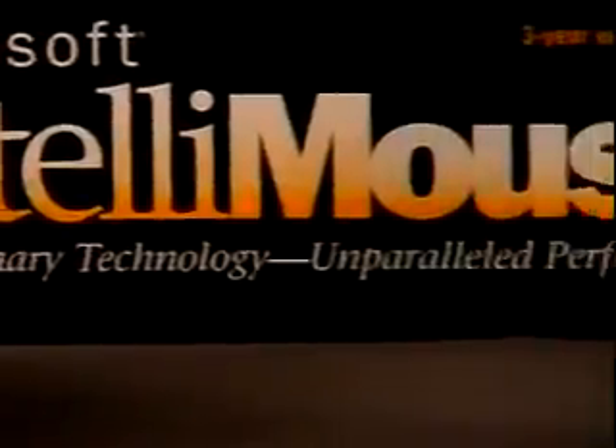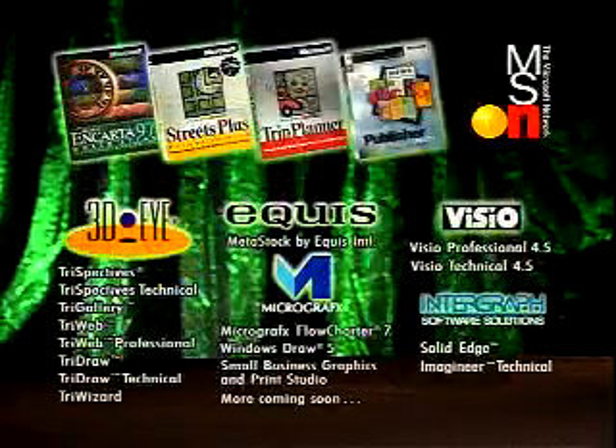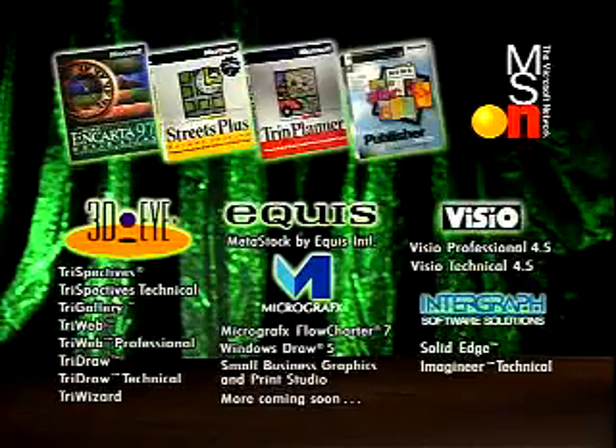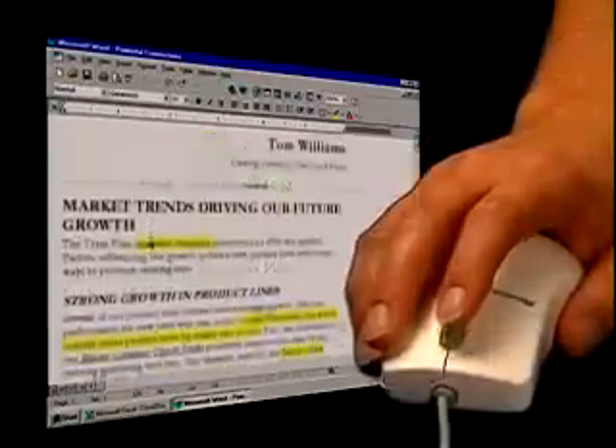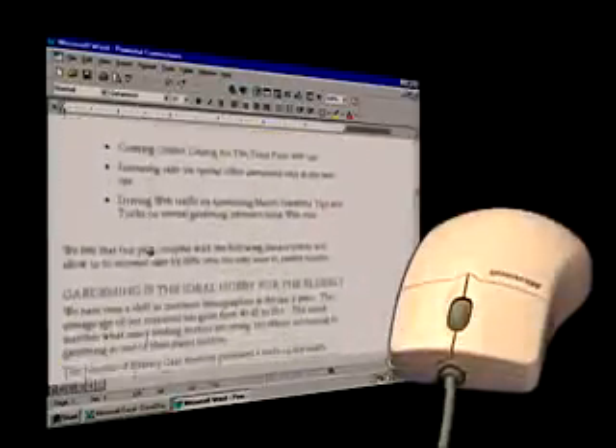But with IntelliMouse, using Microsoft Office 97 and a wide variety of other IntelliMouse-compatible applications, you have all the right moves right at your fingertips. You can move the wheel to scroll, or press down on the wheel, move the mouse where you want to go, and presto, no hands.